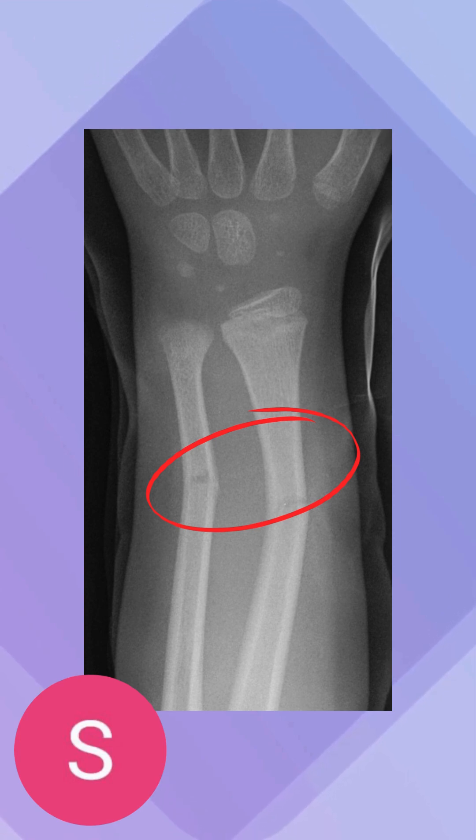Now, this usually happens when there's lots of stress on the bone, so it usually bends or cracks one side, though it doesn't fully break apart, as you can see. It's like a very small indentation, and it's very common to see in children especially, because they have softer bones, whereas adults have more developed, dense bones.